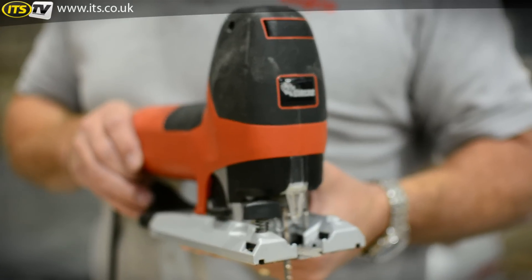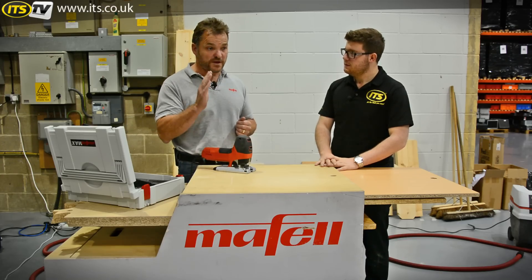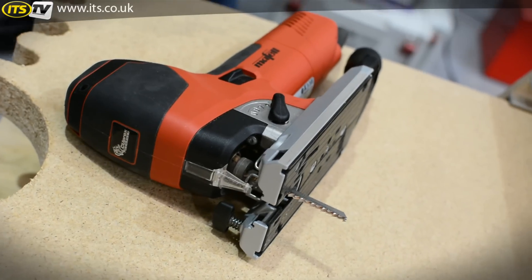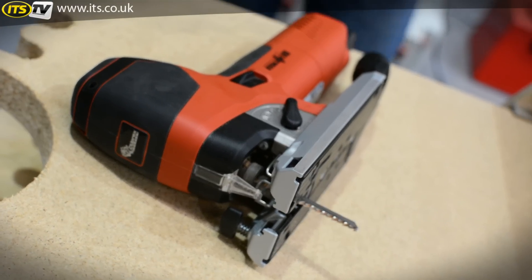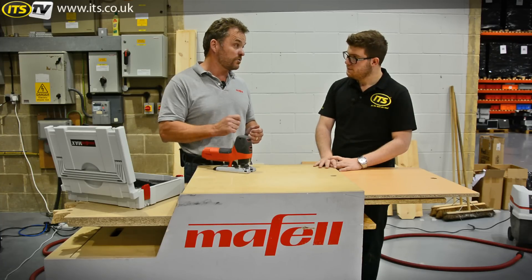The inherent problem with all jigsaws on the market is they tend to wander, especially if you're cutting thicker material around curves — the blade will tend to wander and cut in on itself.